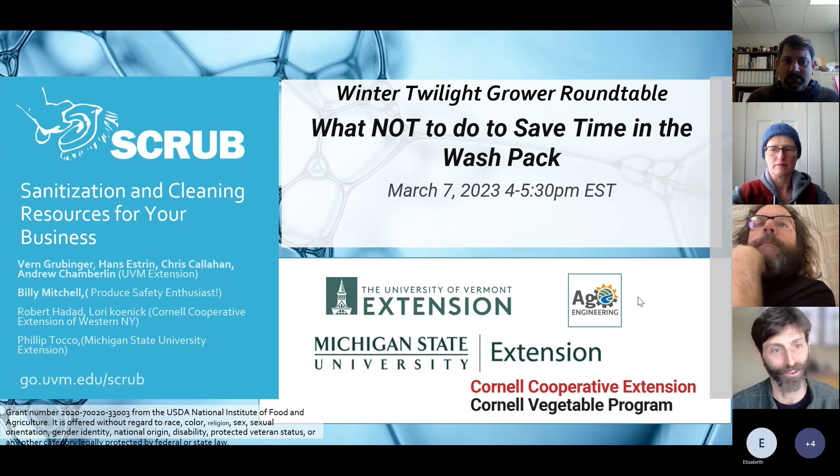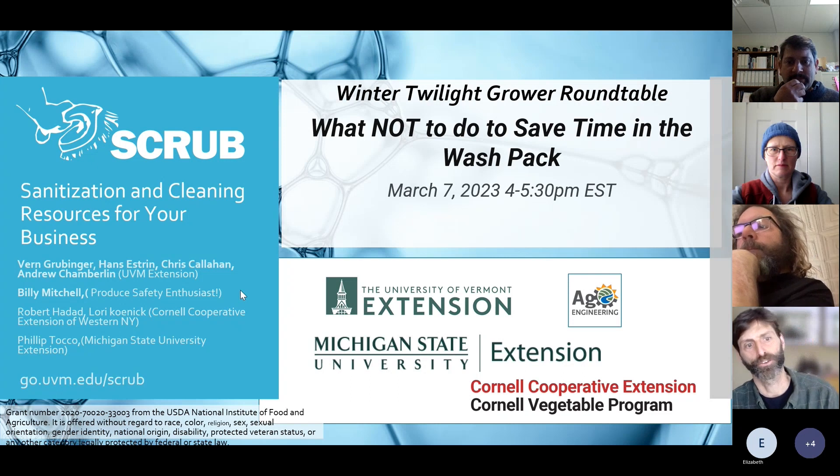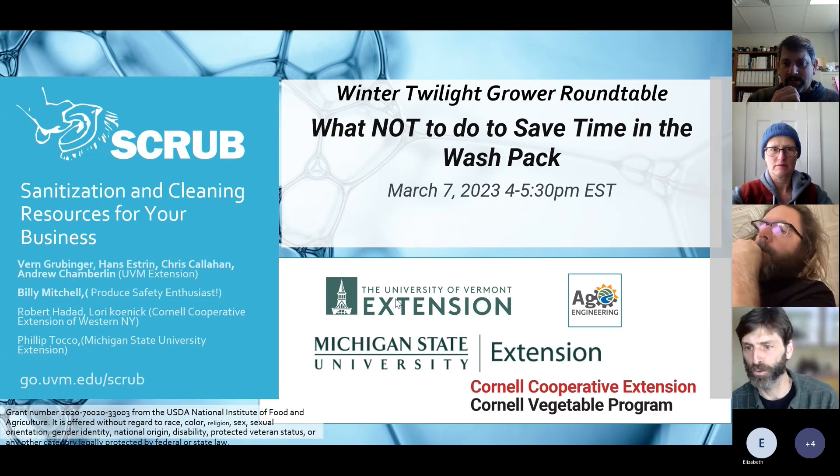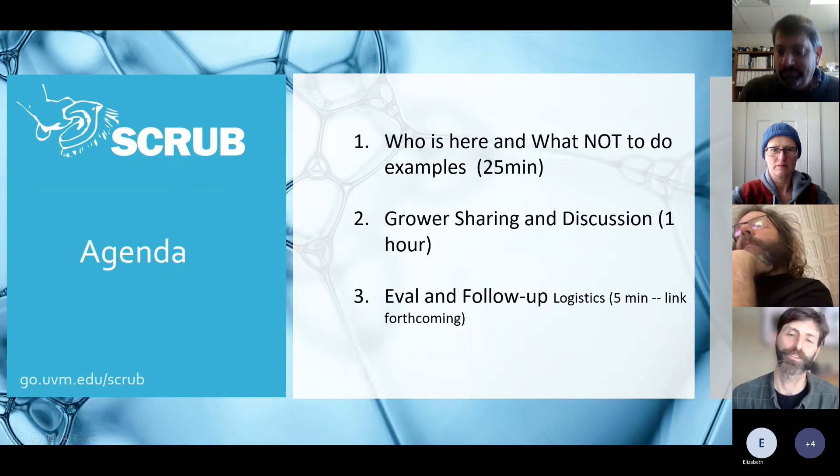Some of our team are here right now: we've got Verne, myself, and Andy Chamberlain from UVM, and also Phil Toko from Michigan State. Folks not here are from Cornell and also Billy Mitchell from down in Georgia.